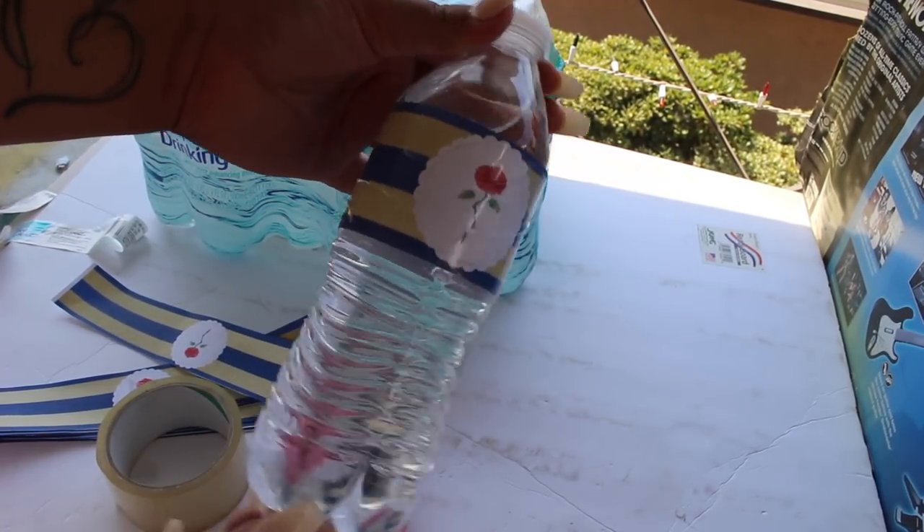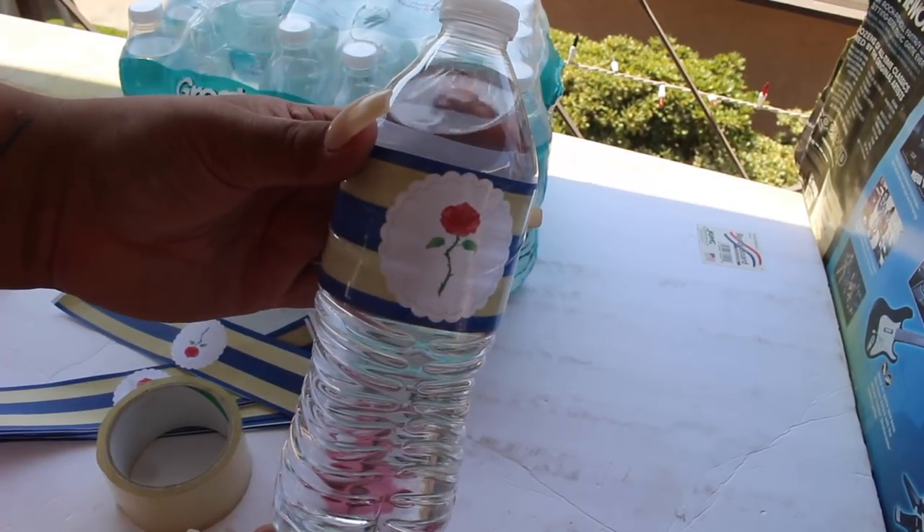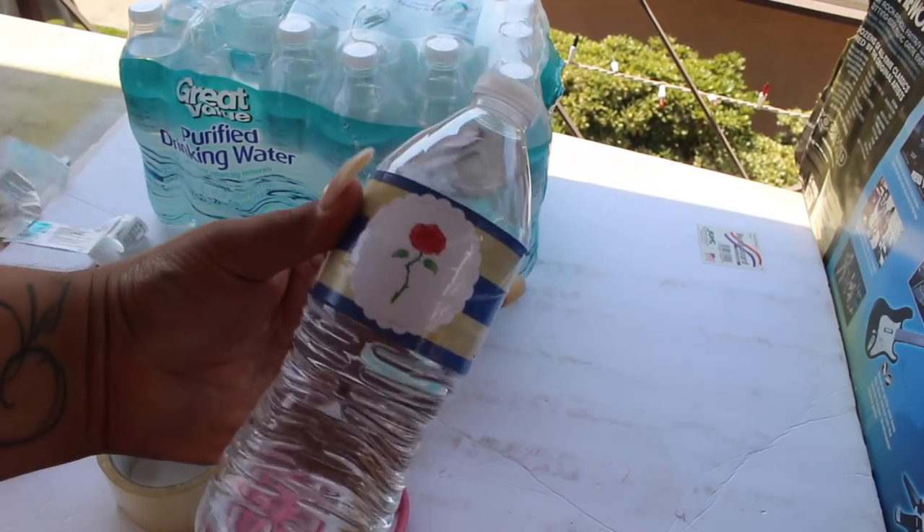Super easy and cute way to customize your parties. These are not able to go in the water, but you can put them in the refrigerator until they are ready to display.